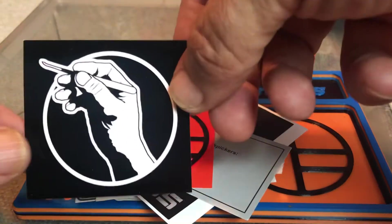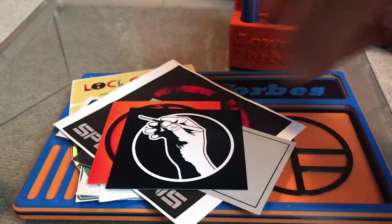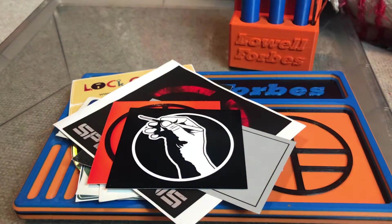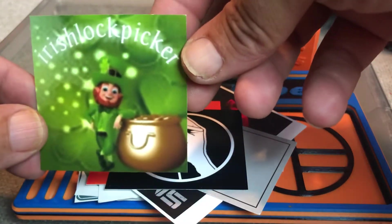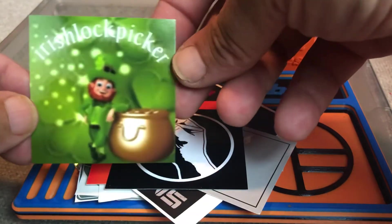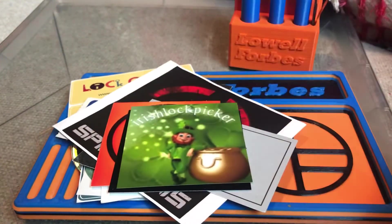I printed this logo out on photo paper. The other one I printed out and I'm going to try to do some stickers for my good buddy — there they are. I'm going to make these circles too. Irish Lock Picker — this was just something to have right away, a photo I grabbed off the internet that he had. I'm going to make him some stickers and send them down to him.